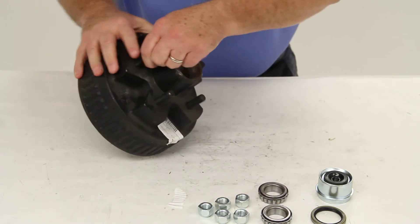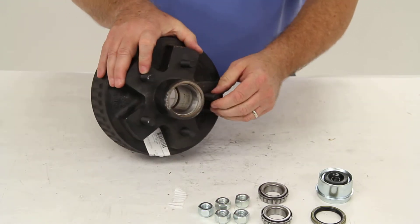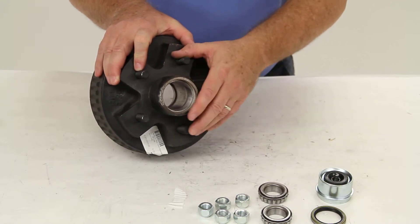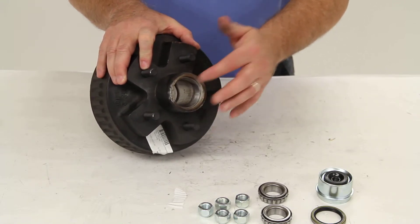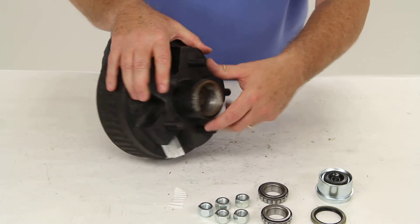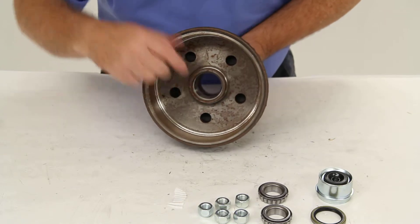The bearing races are included as well, and they come pressed into the hub. All of our hub and drum assemblies come with the races already pre-installed. The outer race is right here, and the inner race is right in there.